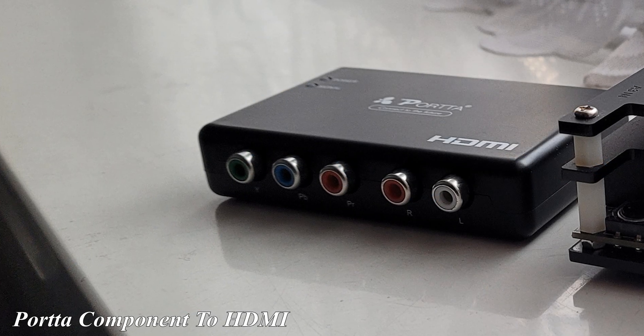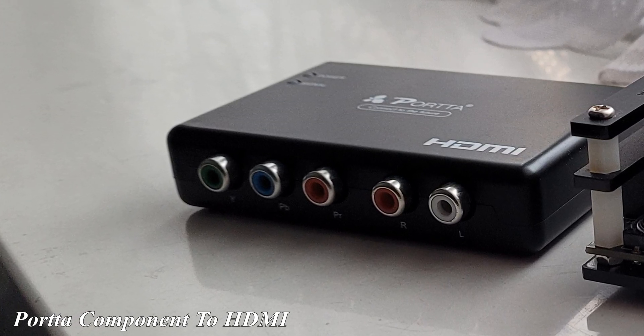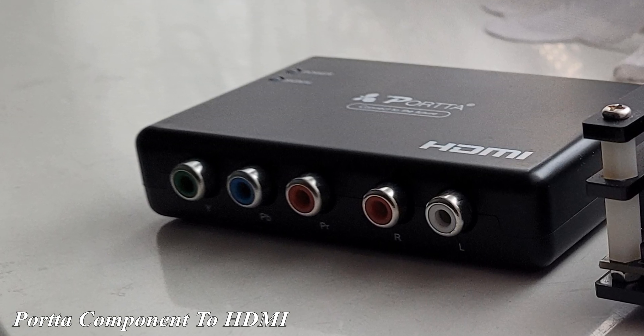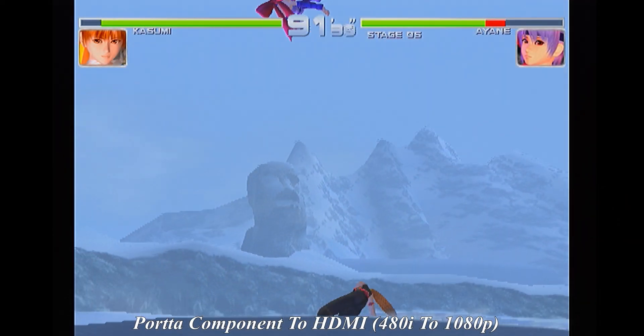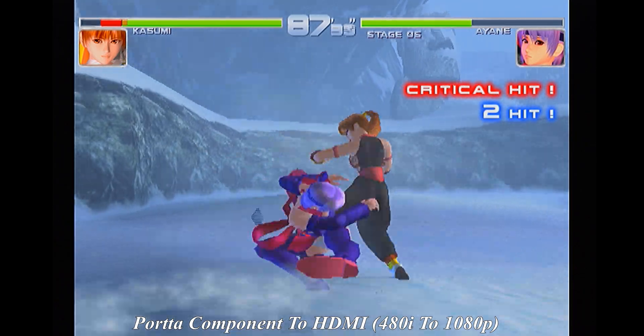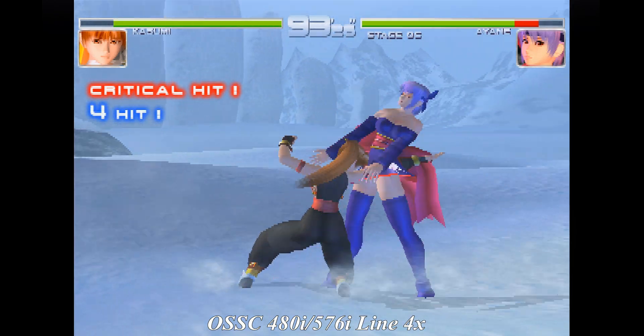Now this is the Porter Component 2 HDMI Upscaler. This allows you to use component cables and converts the picture and signal to 1080p or 720p. It will also convert at a fixed 60Hz. This is by far the best of the cheapest upscalers I've used, but here's the big sterling question: is the OSSC that much better?